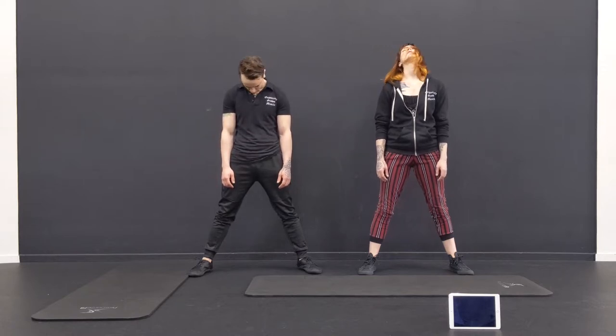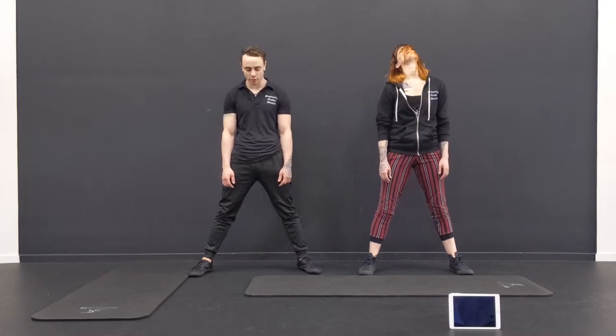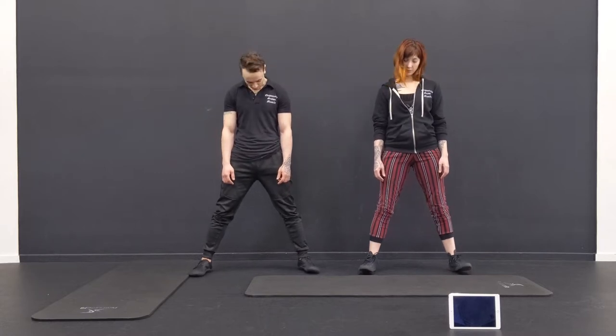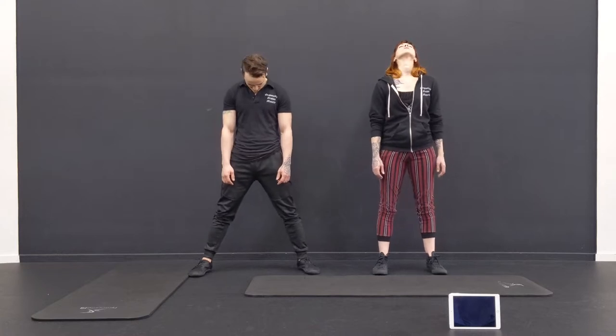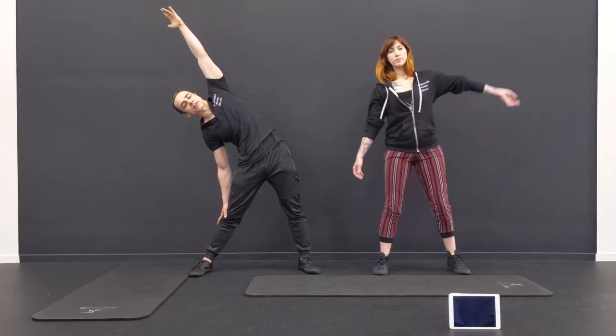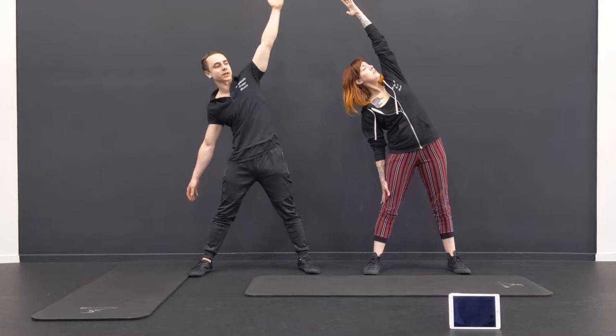One more — back and forth is good. Now we're going to go forward and then back. A couple more. And then we're going to go to the side. Reach the arms up overhead, stretch as far as you can, and down. Just reach and then pull right back up.